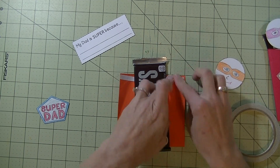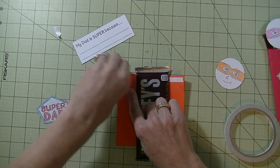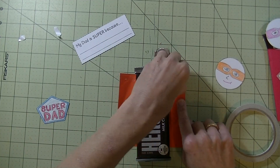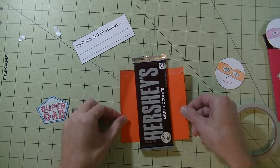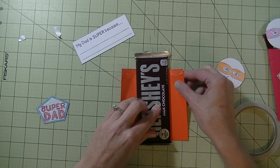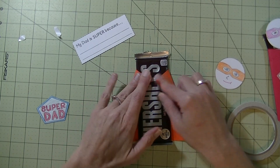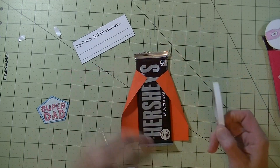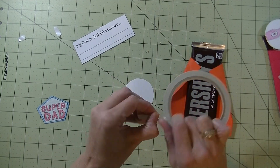This is great for last minute because everything is just printing it out, and it's perfect for the little ones. We're going to line it up at the bottom — that's what the instructions said — line your candy bar at the bottom and then bring this over to kind of form the cape, just like that. I'm going to flip his head over and put tape on the bottom.